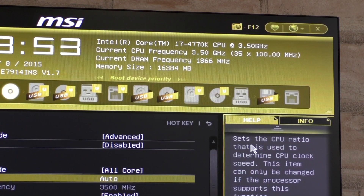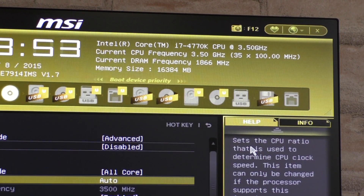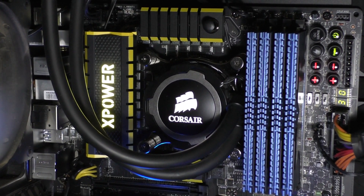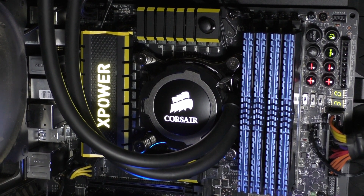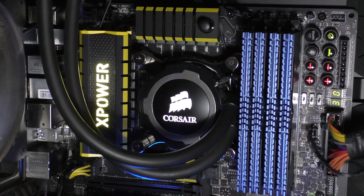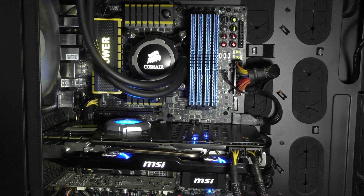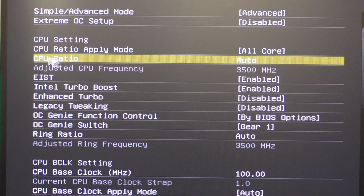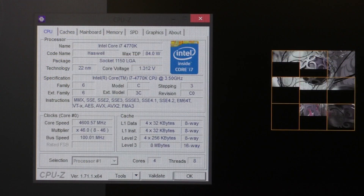First I'll try to squeeze out the maximum of my Intel i7-4770K. It'll for sure run fairly hot, that's why I'm cooling it down with the Corsair H105 water cooler. There definitely are better cooling solutions out there, but I need something that's compact and easy to swap out any moment. I'm not going to do extreme stuff here, so I'll stick with one of the simplest overclocking methods. All I'm going to touch is the CPU multiplier and the CPU core voltage.